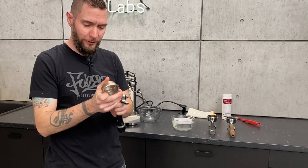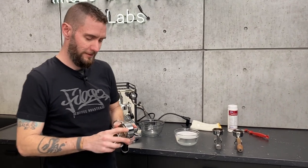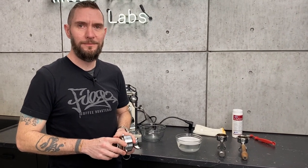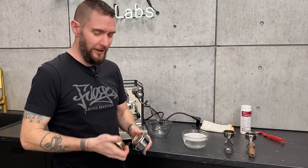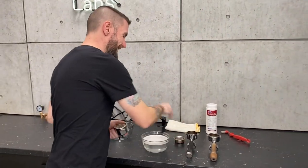They also sell some very fancy tools for doing that. We do have the portafilter filter basket ejector tool. Yeah, I'm kind of a Neanderthal — I just force things out. Mark knows way better than I do about this stuff. I just had my manicure, so.